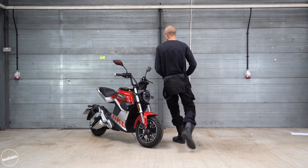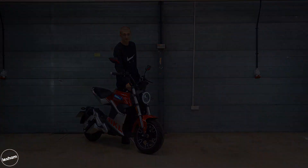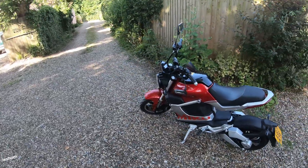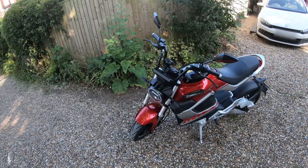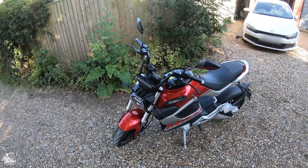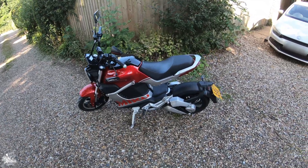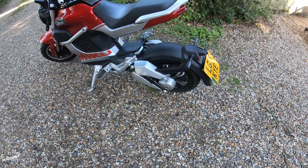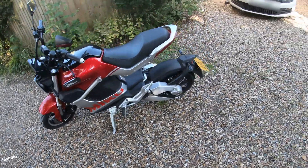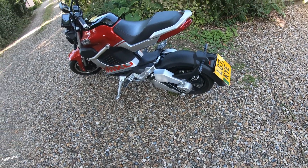Good morning Bike Matters fans, it's Felix. Today we're doing a bit of a different video — a review involving a challenge: whether or not I can make it to work on one full charge on the Sunra Miku Super. On the spec side, it's got two 72-volt batteries. On the rear wheel we've got a three kilowatt motor hub. On the front we have a 270mm disc with two-piston caliper, and to the rear a 190mm disc with a single-piston caliper.